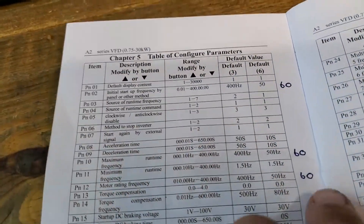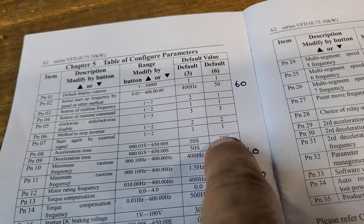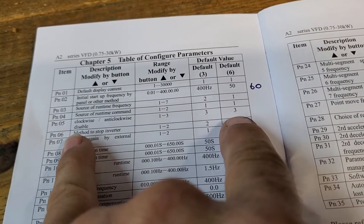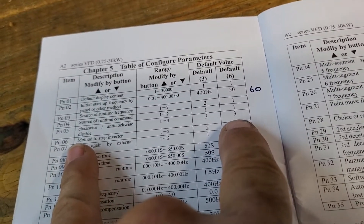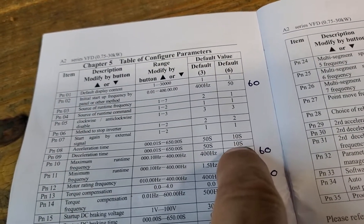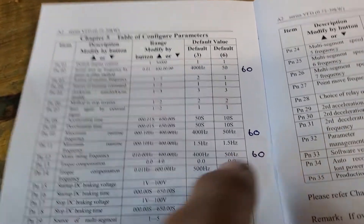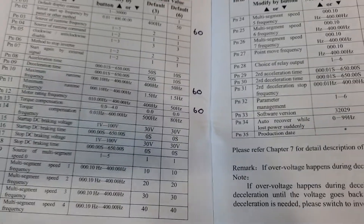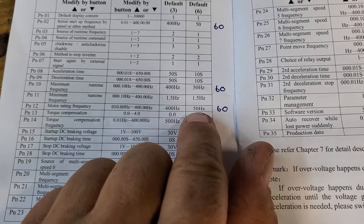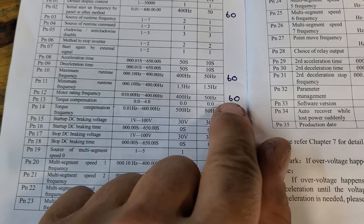If we run through this, the runtime frequency I've just left at the default settings. PN5 enables clockwise and anti-clockwise — if you've got it set to 3. I've changed the acceleration and deceleration times to 5 seconds. The maximum frequency I've set to 60, which is the rated frequency for this motor. You can set it higher but you do run the risk of over-speeding your motor. And that's the motor rating setting.